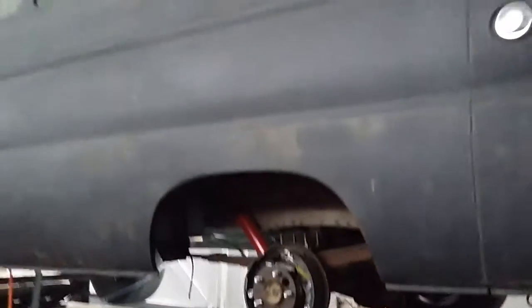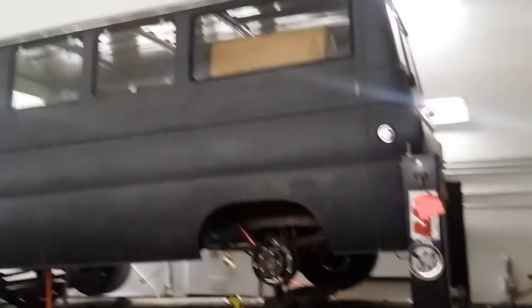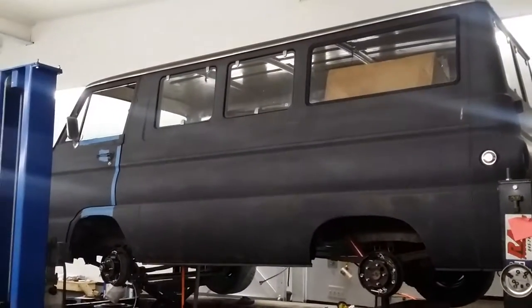Alrighty guys, have a good one. We will talk to you real soon and bring you up to date on what's going on with the 67 Dodge A100. Alright, have a good one. Bye.